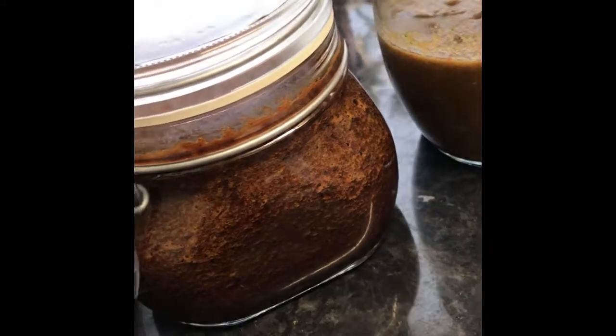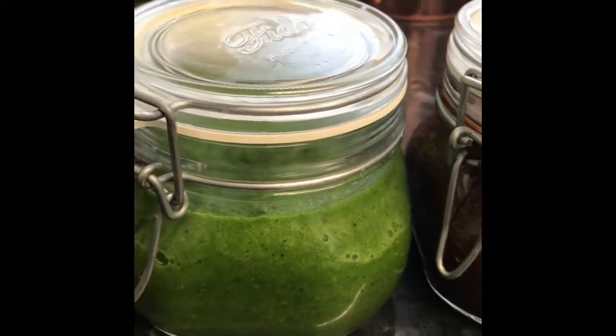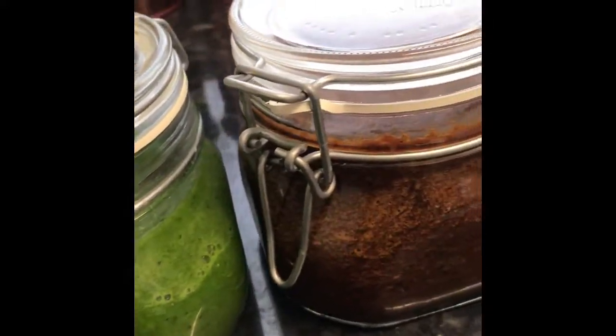Today I'm making three of my favorite cooking items — I probably use at least one of these a day. We've got green seasoning, jerk marinade, and chili sauce.